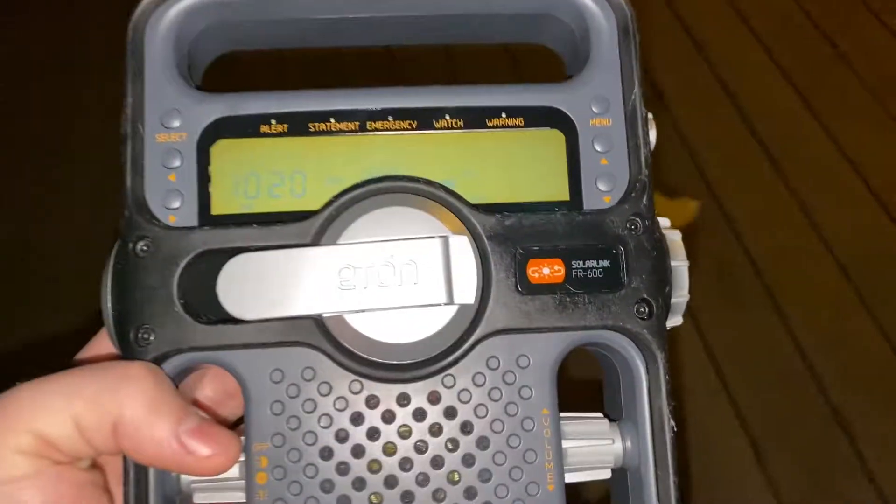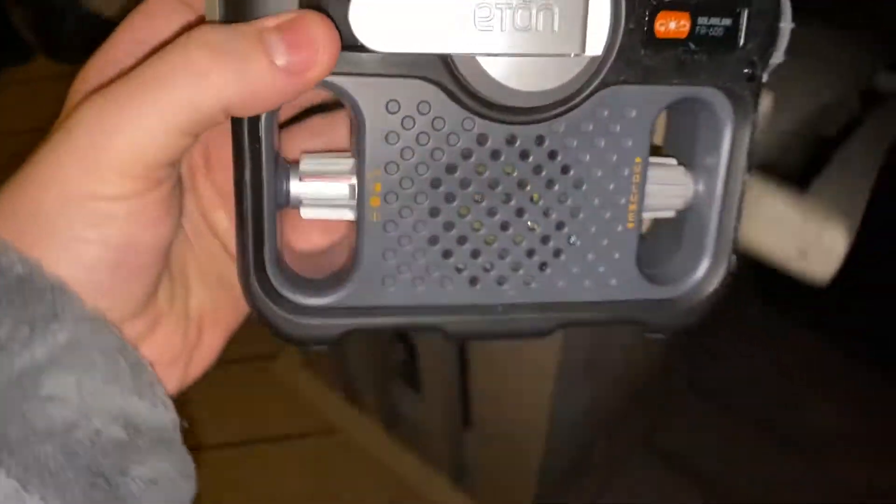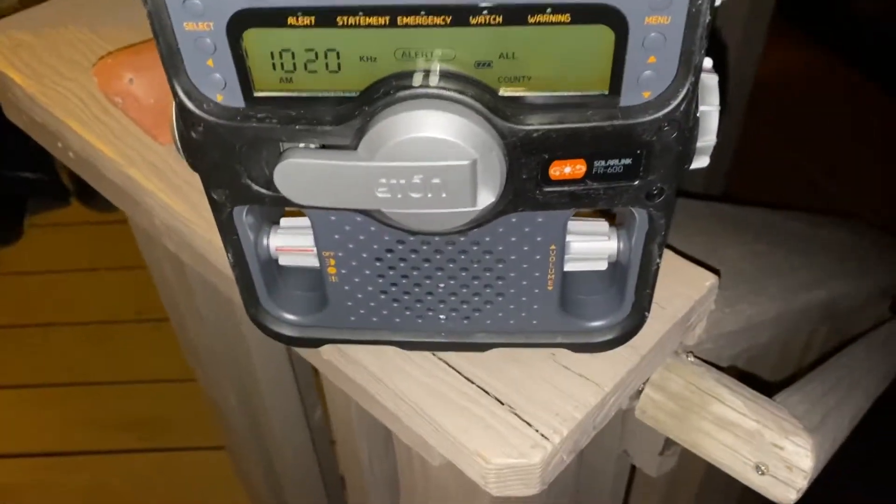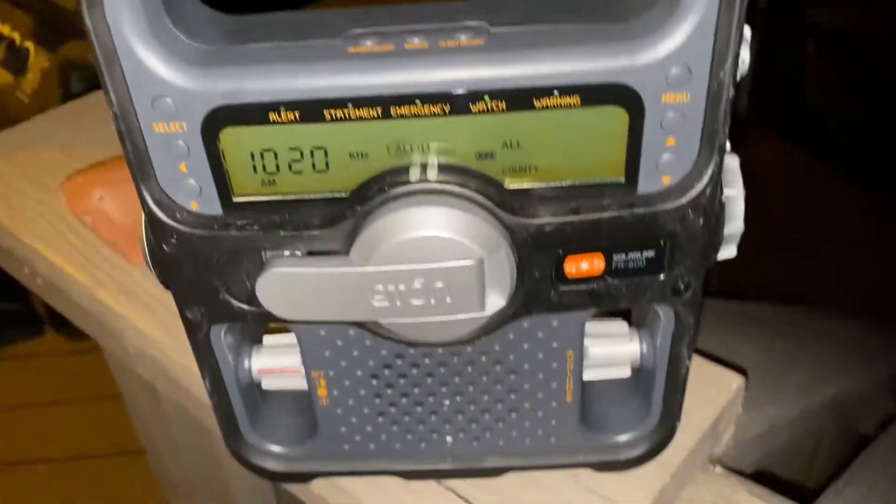Alright, that was my first DX on the Eton FR600. I can officially say that this is officially like Sangean CL100 and Spark SHVTX2 quality. Nice.